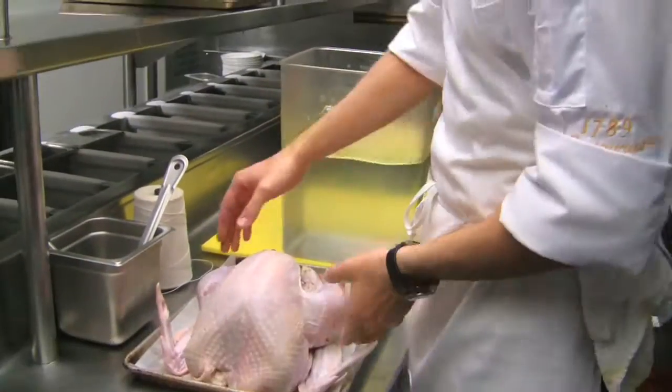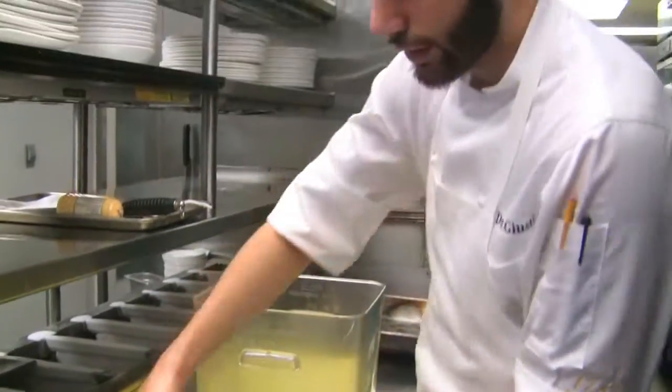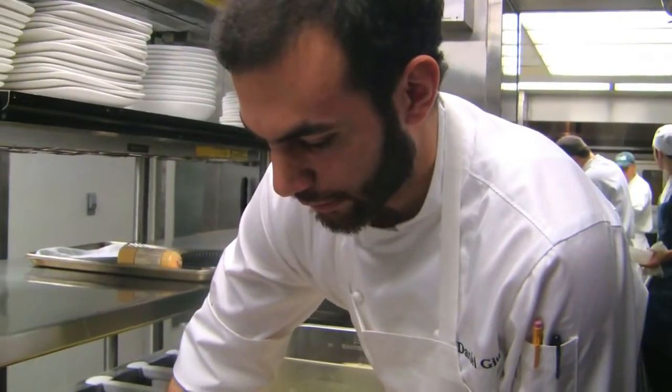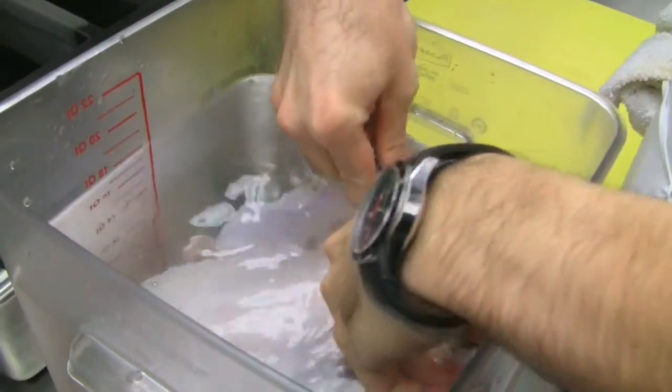Once the brine's ready, put the whole turkey into the brine — you need to get yourself some kind of large container — and the turkey needs to be completely submerged. This will brine overnight, or for about 16 hours. If you're going to get another recipe off the internet, you need to get the time which associates with it, as some brines are going to be saltier than others, so it's important to know how long that recipe calls for.